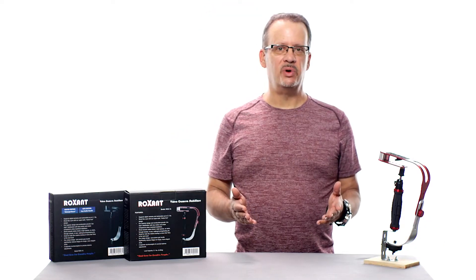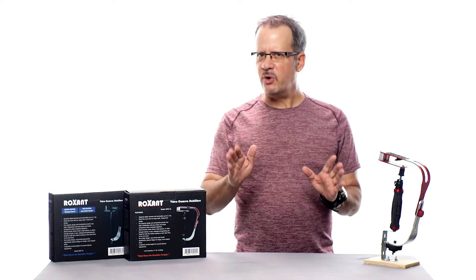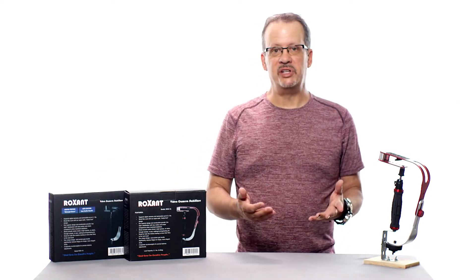The information in this video will apply to both the red version and the Midnight Black limited edition, so you'll be covered no matter which version you have. Now let's take a look inside the box and I'll show you how to put it all together.